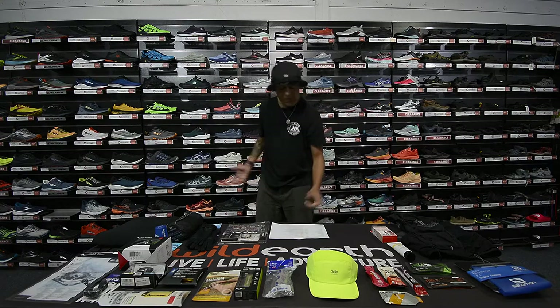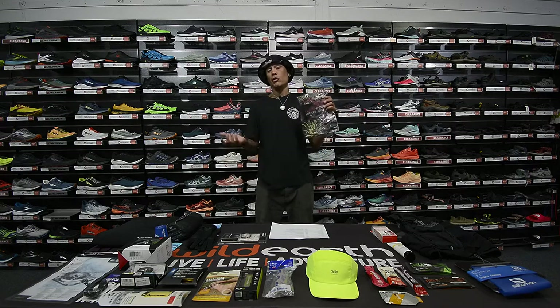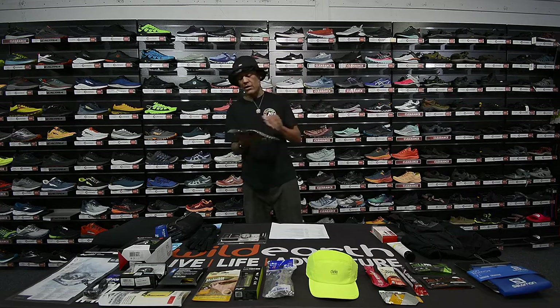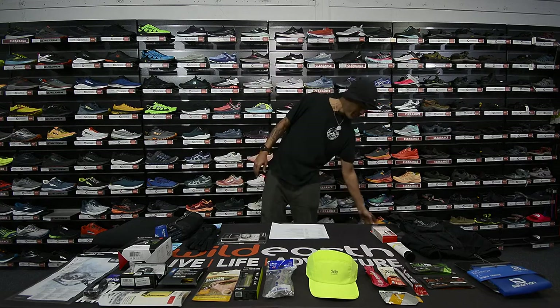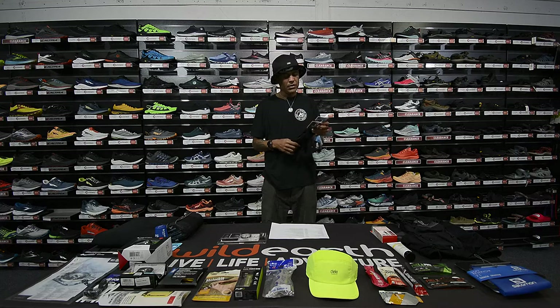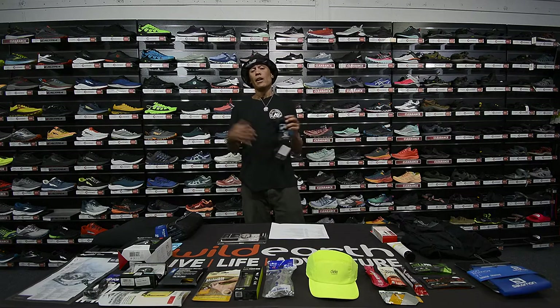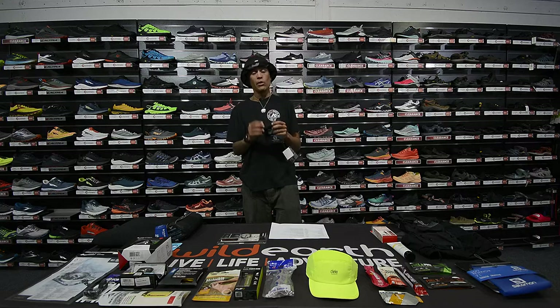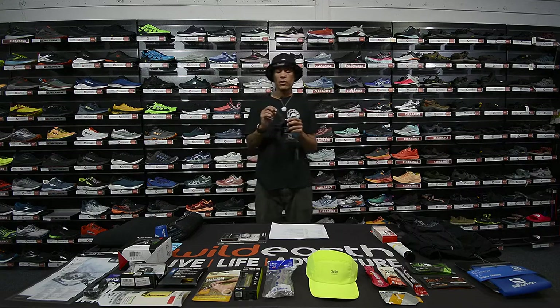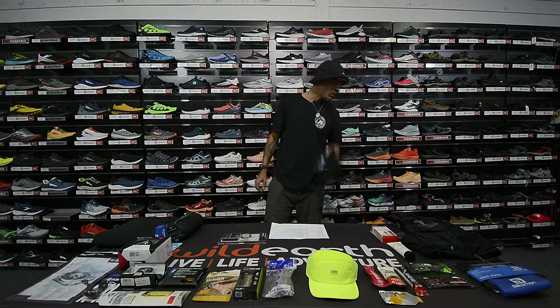After the jacket we have the hat or beanie. I picked the Wild Earth beanie — really good price point, ticks the list, and you can look pretty with some flowers and pineapple on it. Next we have gloves — Salomon gloves, good price, does the job. You can use your phone while wearing them because the touchscreen compatibility works really well, so you don't need to take the gloves off if you need to call someone.